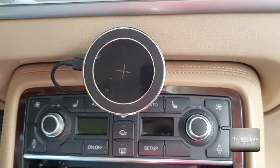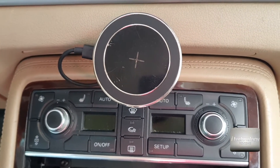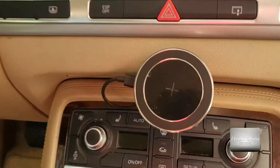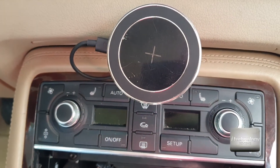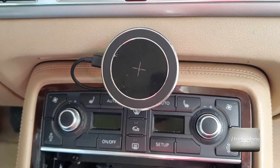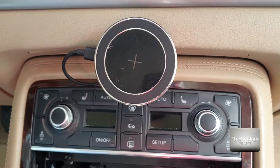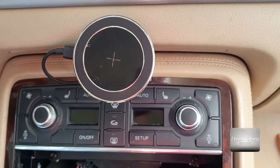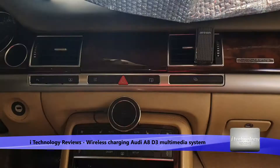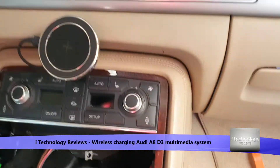Hello YouTubers! How are you? We got another tutorial on how to mount yourself a fast wireless charging for your car. In our case we have an Audi A8, and you know from 2008 there weren't wireless chargers inside. I think they came in 2014-2015 something like this, but let's mount a wireless charger and minimize the cables around the dashboard as much as possible, because the wires are not aesthetically correct.